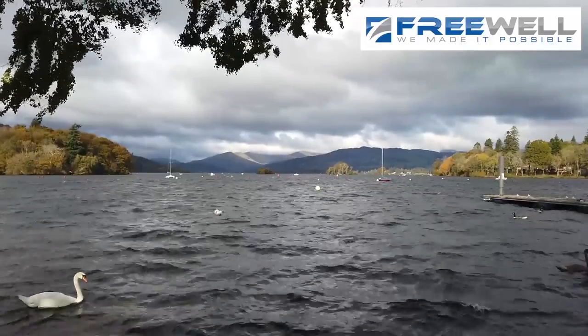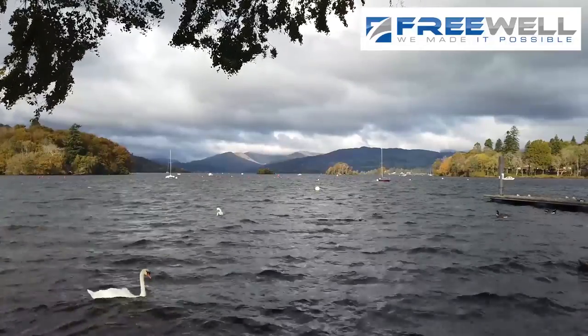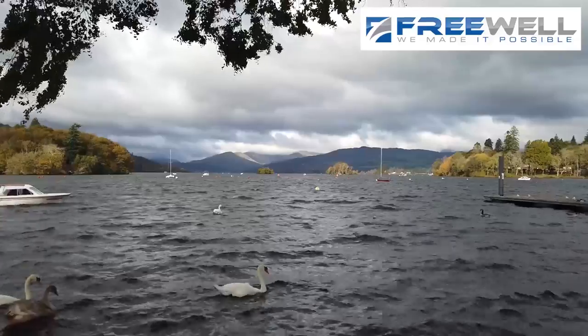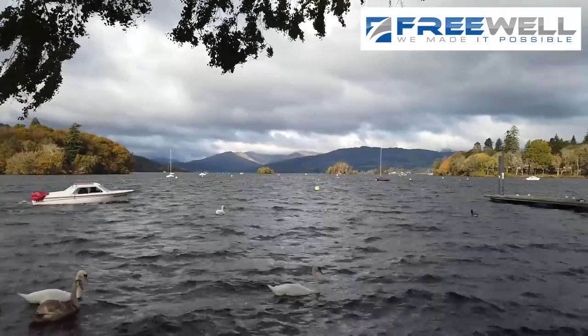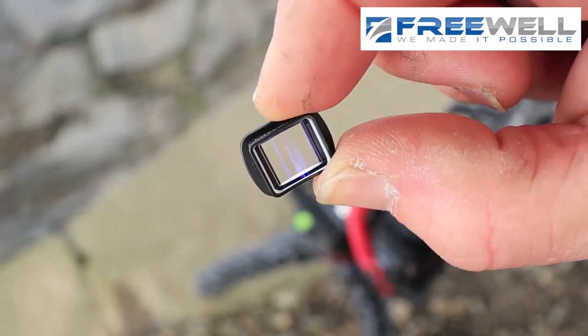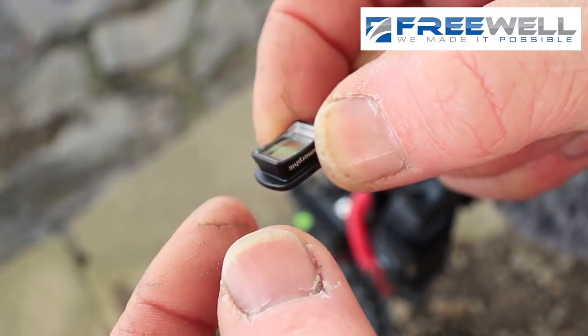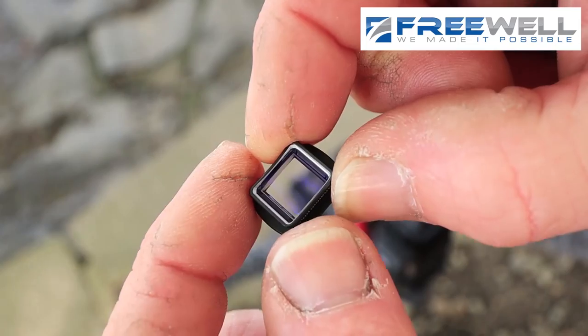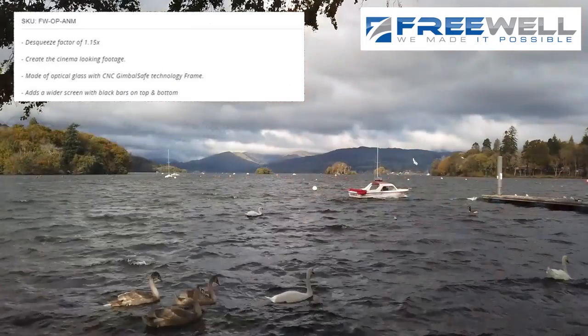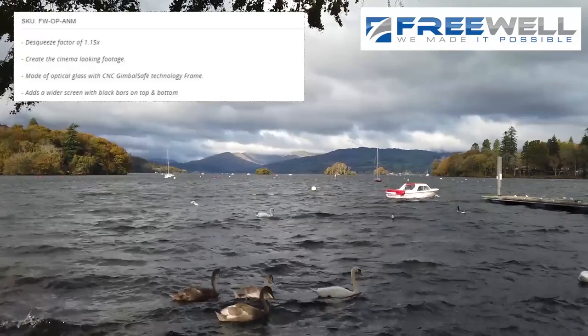I'm going to show you what this lens actually does. At the moment I have no idea what this does, apart from it's supposed to make it look very cinematic - it's supposed to give you the little bars. It's a tiny, tiny little filter. You can see by my thumbnails it's an extremely small little filter, very well made, made on the CNC, and it's got a lovely little piece of glass in the middle of it.